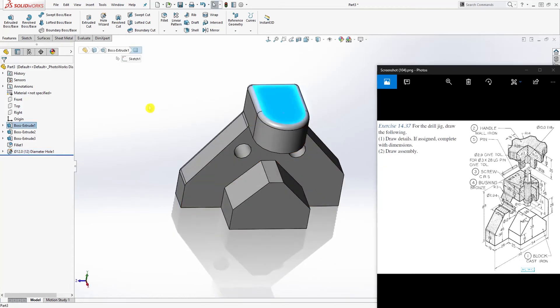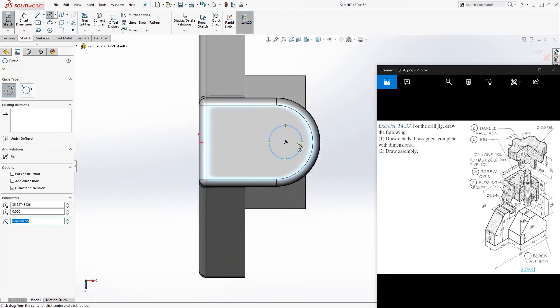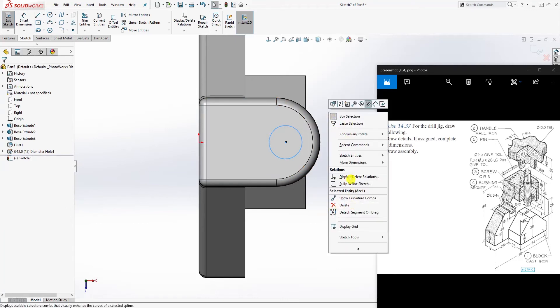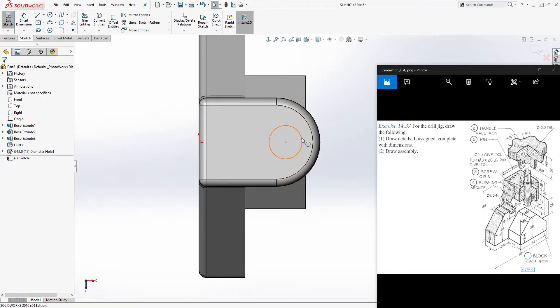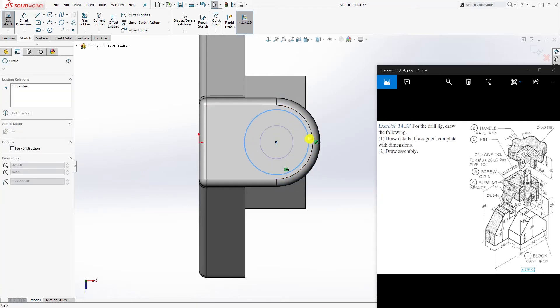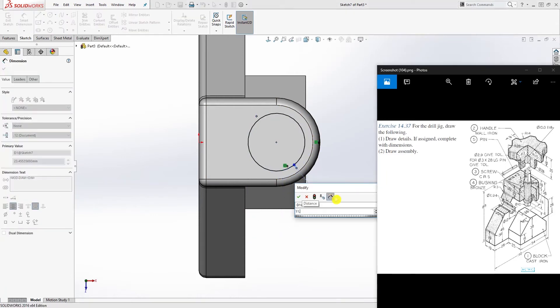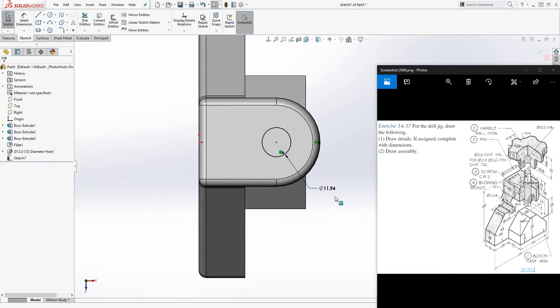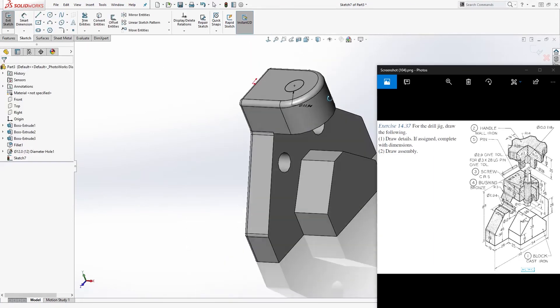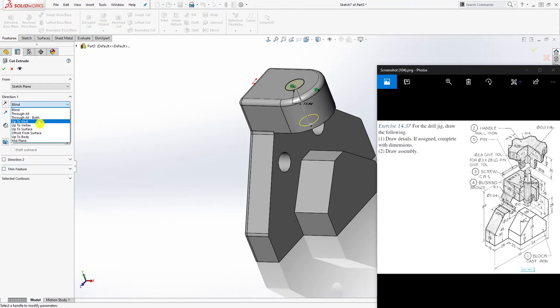Now click this top face, sketch it normal to, and draw a circle. Make that circle and this outside edge concentric, to center the circle on that circular outside edge. Once you have that, add a dimension — it's going to be 11.935. Then go to Feature > Extrude Cut, set it to Up To Next, and click OK.